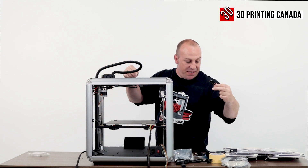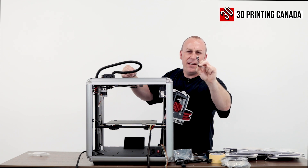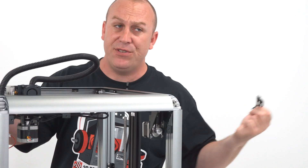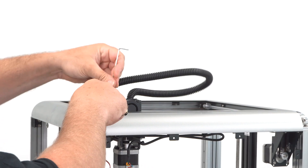All right, so the next step here, they provide this — seems to me like a filament guide or some type of guide. I haven't got that far into it. Again, this is my first time even looking at the printer. I'm going to install that with the two provided screws.